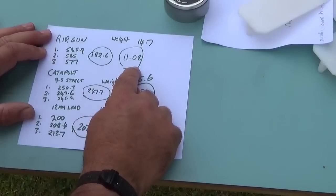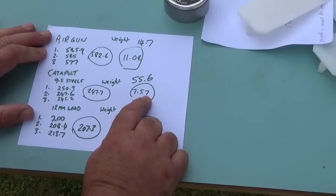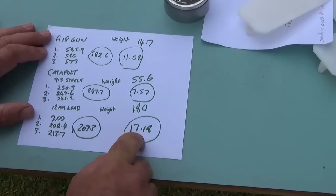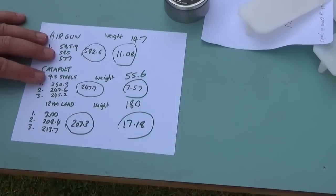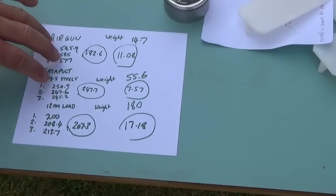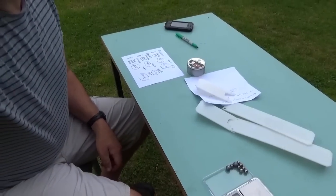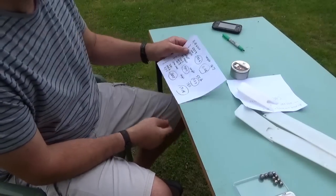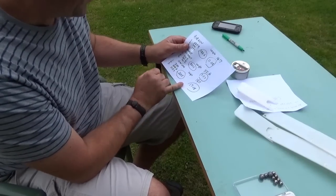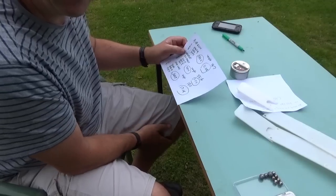Here are the results: the air gun puts out 11.08 foot-pounds; the catapult with 9.5mm steels produces 7.57 foot-pounds; and the catapult with 12mm lead produces 17.18 foot-pounds — quite a bit more than the legal limit of an air gun. It could easily be pushed much higher with stronger bands or bigger ball bearings. Interestingly, the energy from the lead is over double that of the 9.5mm steel, even though it's shooting slower.